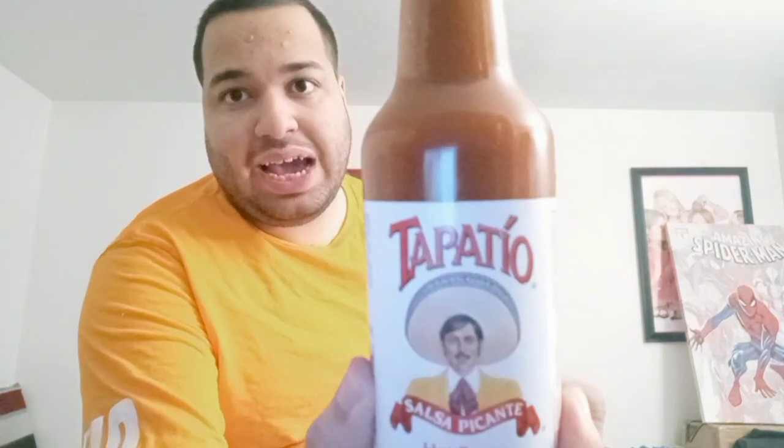Hello everyone, welcome to the brand new season of Food Review. Today I'm going to do another hot sauce. It's called Tapatio, and this is a Latin American hot sauce. In Spanish: hola, soy Chris. That's how you say 'Hello, my name is Chris.' I'm going to do a Tapatio video, partly in Spanish.